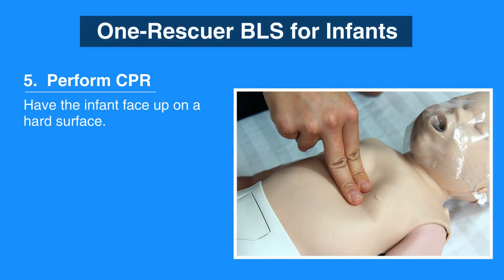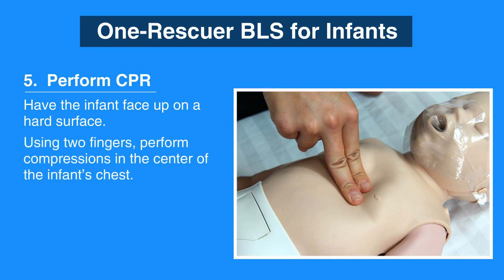To perform CPR on an infant, have the infant face up on a hard surface. Then, using two fingers, perform compressions in the center of the infant's chest. Make sure to not press on the end of the sternum as this may cause injury.